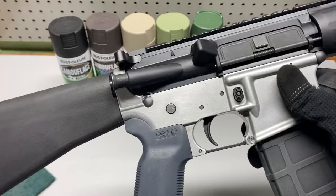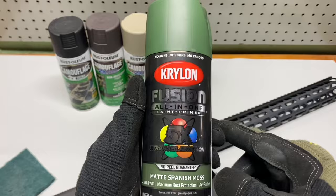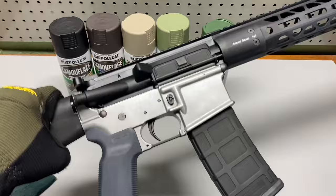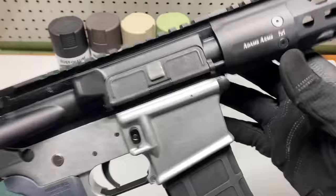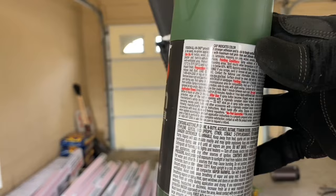Now as you can see, we've got it scuffed up a little bit — this doesn't really have to be perfect. This Krylon Fusion is pretty good about sticking to pretty much anything, so if you don't want to scuff it you don't have to, but I like to do it. We have a bunch of green fibers all over the place so I'm going to take this out and blow it off. I just got it all blown off and I'm going to follow the directions on the spray paint can.